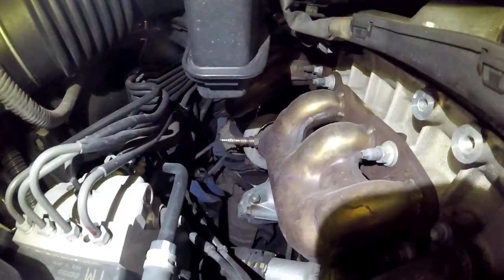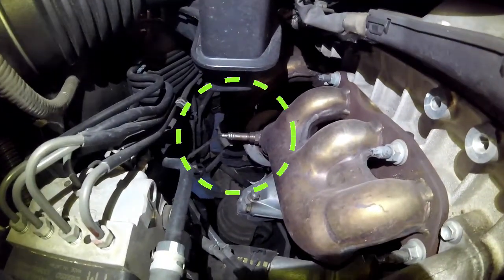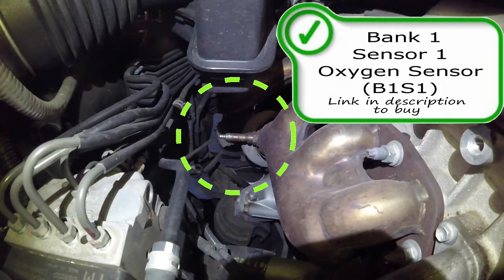To start off, first we have an oxygen sensor. Here is your bank one sensor one oxygen sensor, or possibly air fuel ratio sensor. Look for a link in the description below to purchase if you need one.